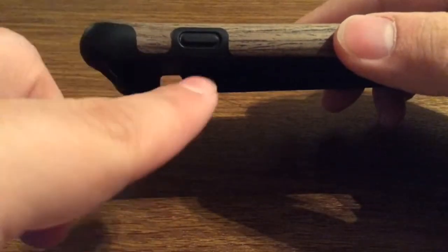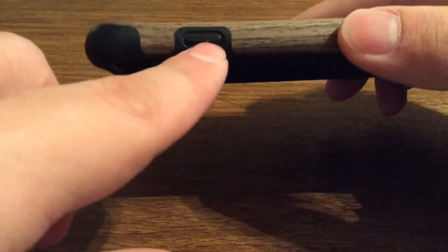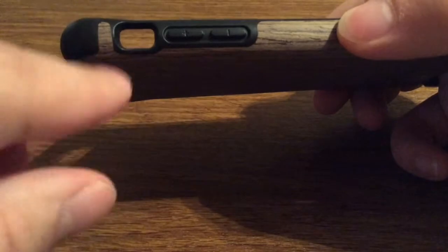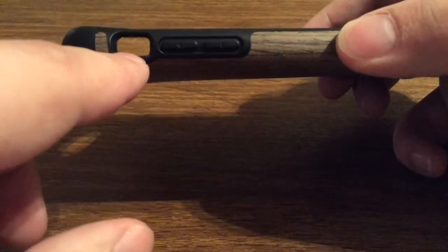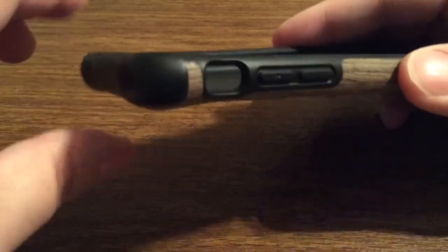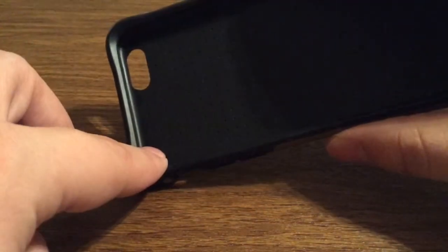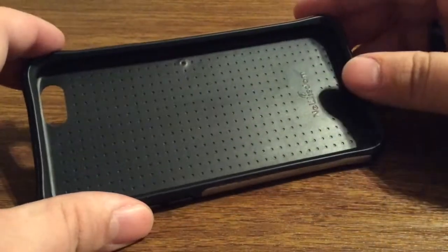On the right-hand side you do have your lock button covered up with TPU and rubber inside, and on the left-hand side the volume buttons are covered up as well. You get a nice generous cutout for your silent switch so you should have no problem accessing that. They also have reinforced corners so if you were to drop your phone and it landed on a corner, it would dissipate the shock throughout the whole case instead of taking direct impact.